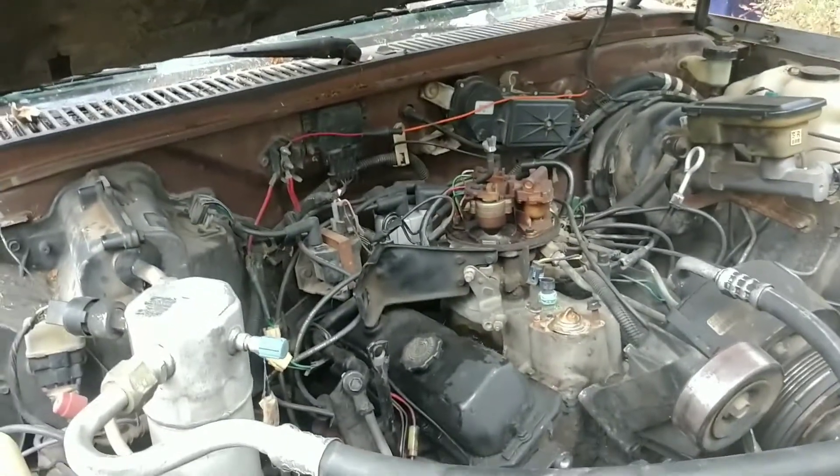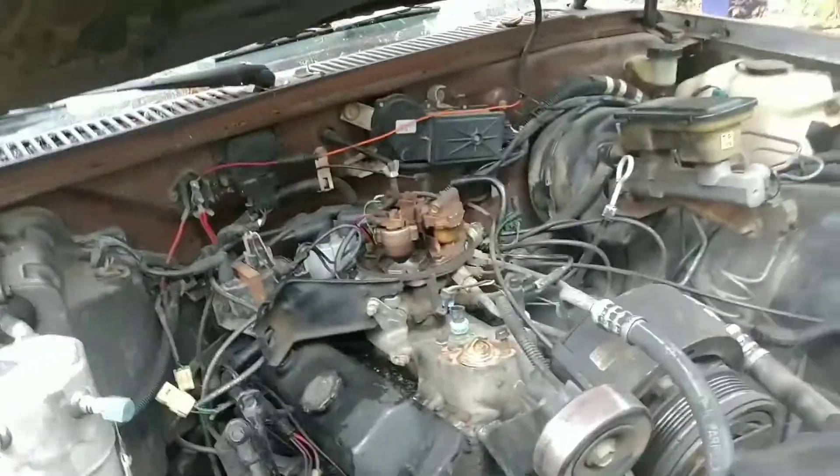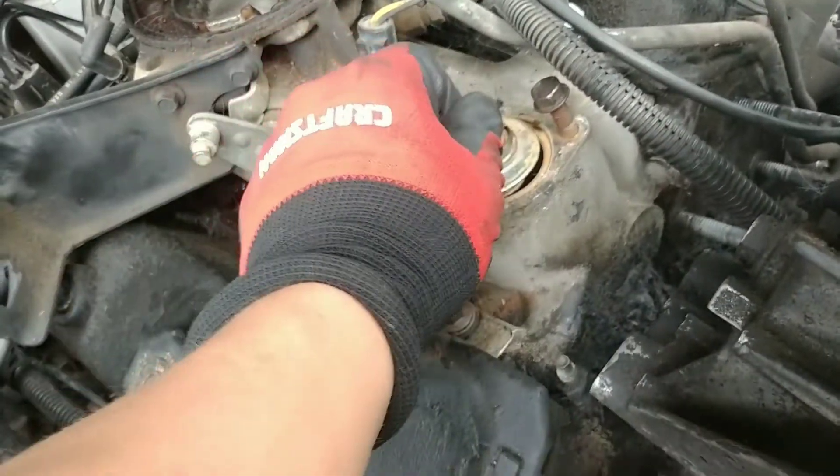Hi YouTube, we're back with the engine rebuild — or I don't know if I'm going to be replacing or rebuilding it. First I'm going to pull out the engine and take a look at the inside, because it did freeze during the very cold weather we had.